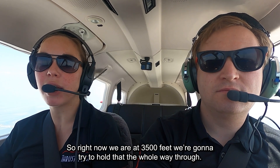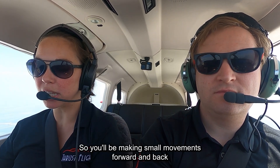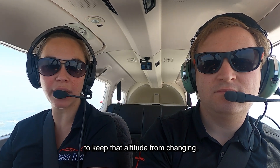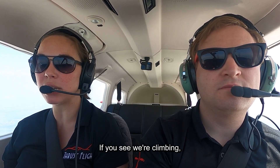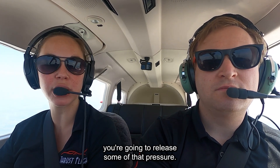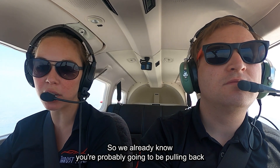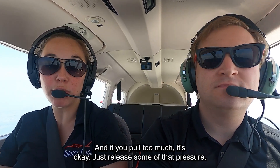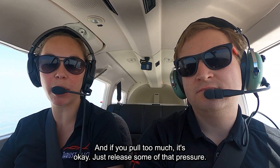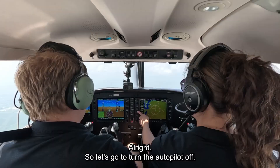The other thing we want to do as we make that turn is hold altitude. Right now we're at 3,500 feet and we're going to try and hold that the whole way through, so you'll be making small movements forward and back to keep that altitude from changing. If you see you're descending, we're going to pull back; if you see we're climbing, you're going to release some of that pressure. When we turn, the airplane has a tendency to descend, so we already know you're probably going to be pulling back more than pushing forward.